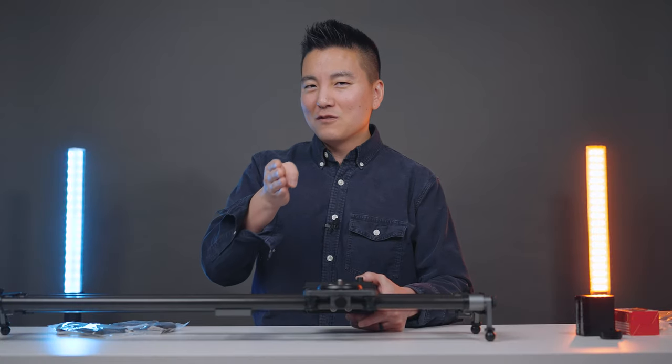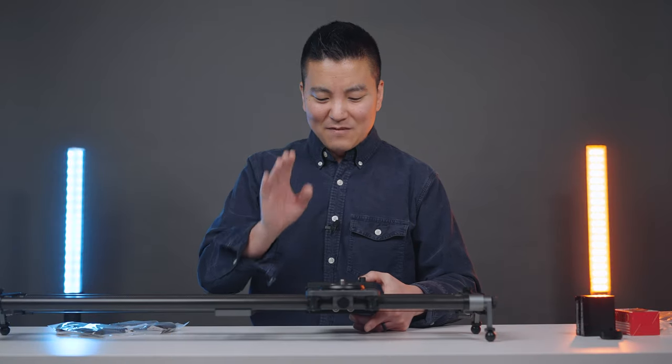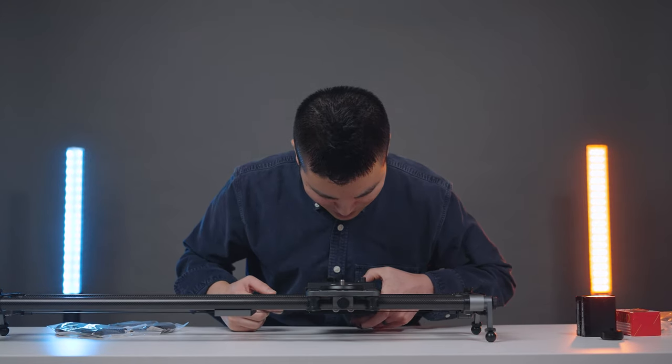Most reviews say this slider is a little too loud for interviews. However, I found a little secret — I actually tested every single percentage of motor power and found a changing point. The magic number is 58%. At 59% you can still hear it — it's total ASMR territory — but drop it to 58% and the difference is huge.